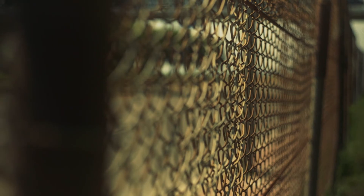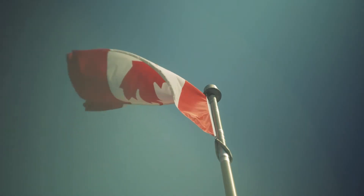At night time, the bokeh is unbelievably smooth. The oval shapes are just indistinguishable from any other lens in this class. Minimum focusing distance is a shallow 40mm.